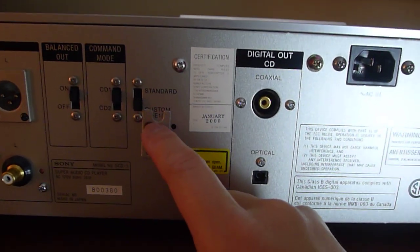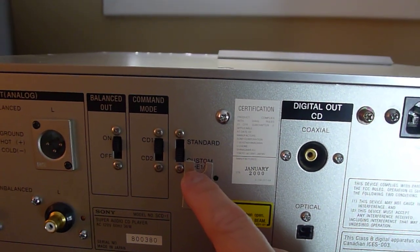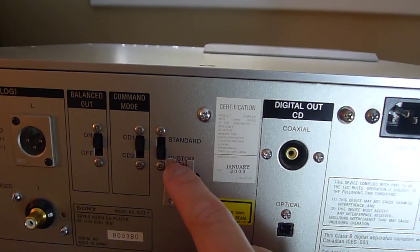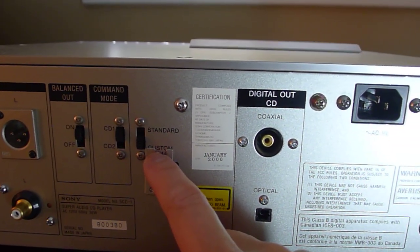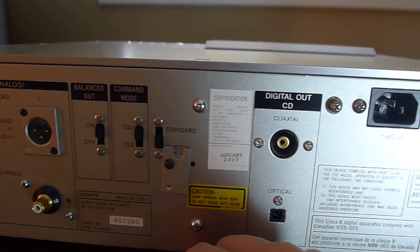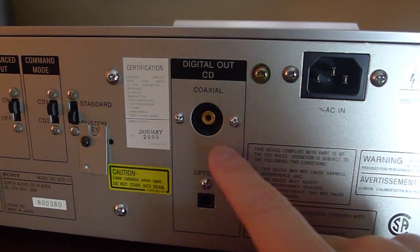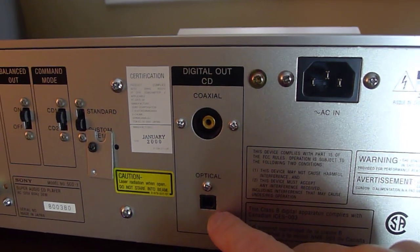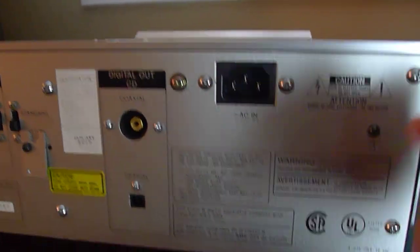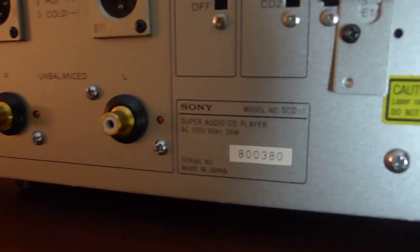The standard or custom setting determines output filtering — if you don't have a high-resolution system, you'll want to switch it to standard, because Super Audio CD exceeds the frequency range of human ears. Setting it to custom won't really hurt the system though. This was built in January 2000. You have coaxial and optical digital outputs and an IEC power connector. This was made in Japan.